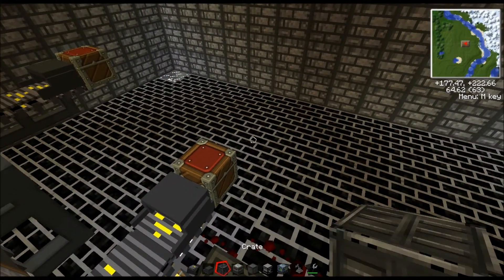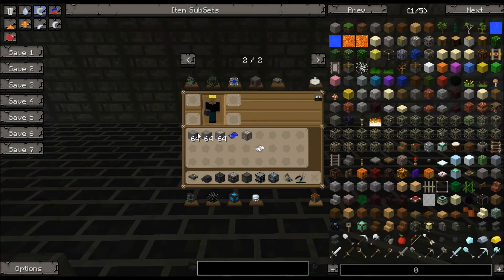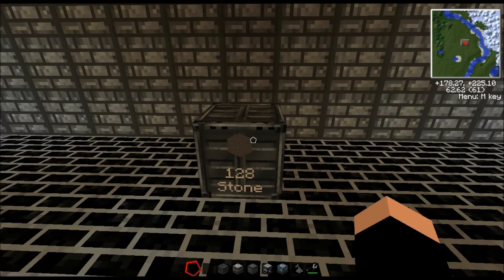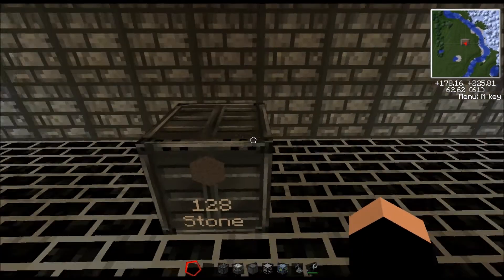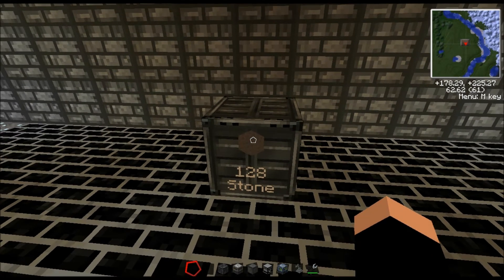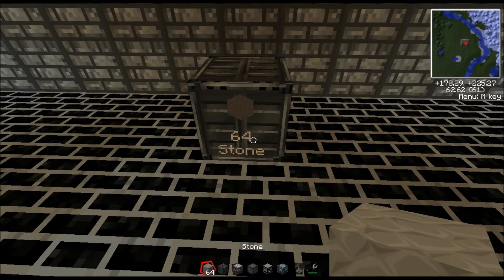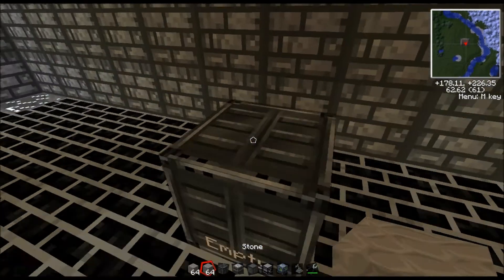Let's go over the crates. Crates are pretty cool. You put them down and if you have some stone in your inventory and right-click on the upper third of the crate, all of your stone — everything from your inventory — is going to go immediately into there. This can store something like two thousand blocks, so it gives infinite storage of one material. That's the thing — it can only hold one material. Then you can shift right-click and it'll give everything back. If you do it on the bottom third, it's only going to put in one stack at a time, and shift right-click gives you one stack back.